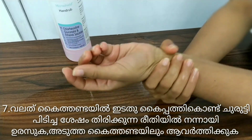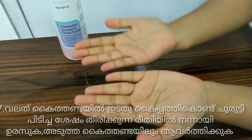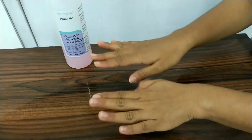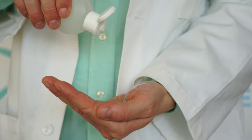Then the wrist. Clean the hand fully. Clean with the hand rub. The hand rub is used properly.